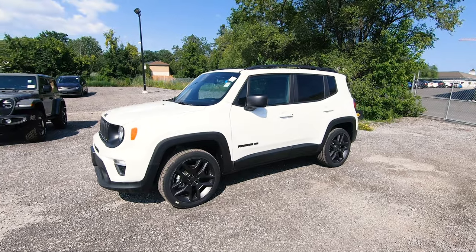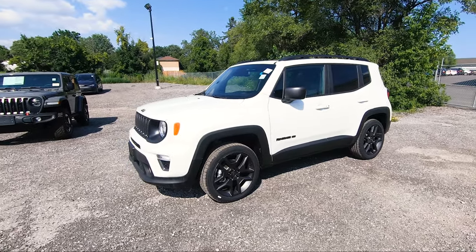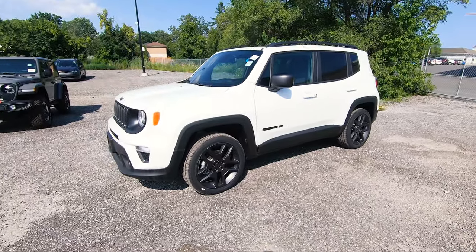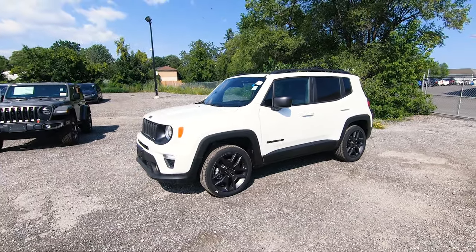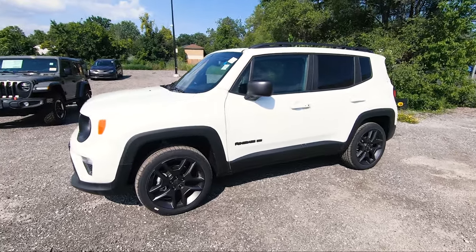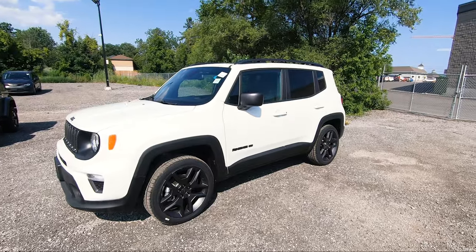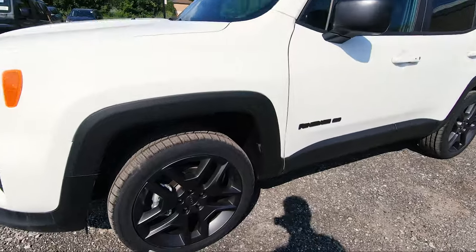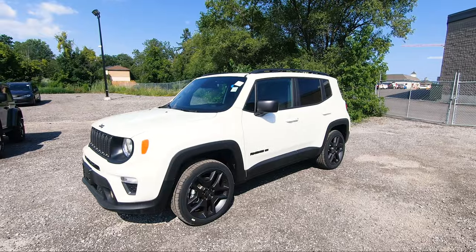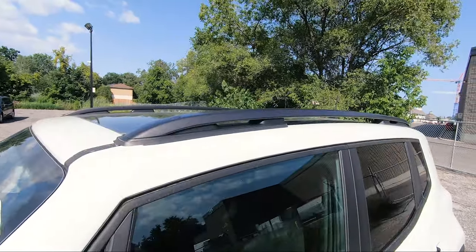With the 80th Anniversary package there are different features this one has that others won't. For example, it has the 19-inch granite wheels which look very nice. Inside you've got the Uconnect 8.4-inch touchscreen system and the 80th anniversary badging on the doors and pretty much everywhere. It also has accent color side mirrors in granite, a black headliner, and satin granite roof rails.